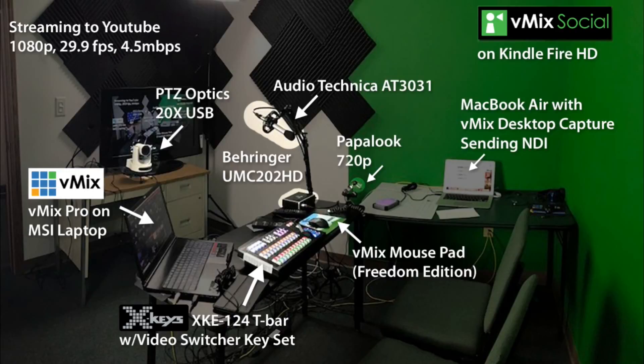Today we are streaming to YouTube 1080p at 29.9 frames per second, streaming at 3 megabytes per second. We're using our PTZOptics 20x USB camera, the Audio-Technica AT3031 connected to our Behringer UMC 202 HD, and the Papalook 720p camera.